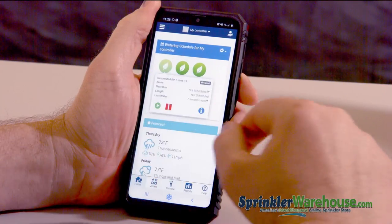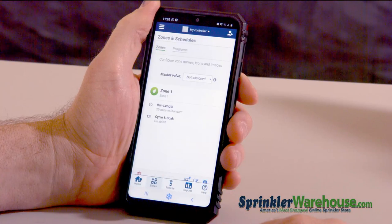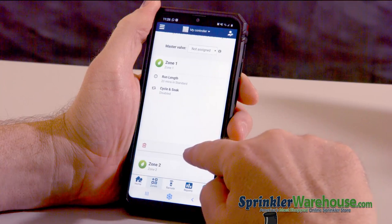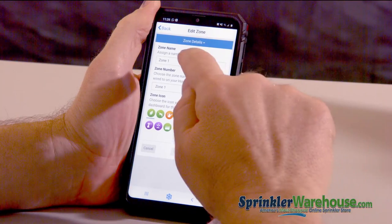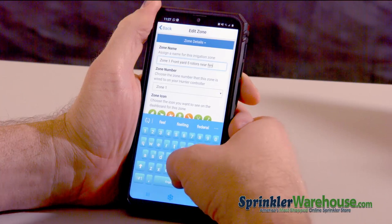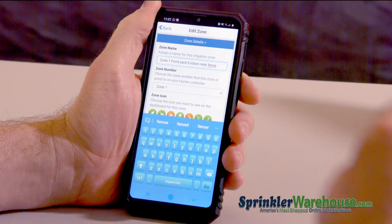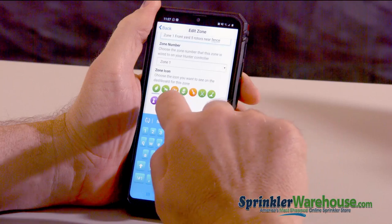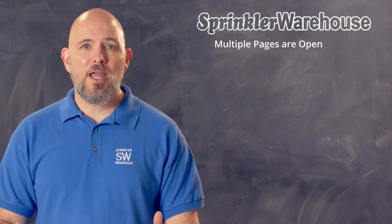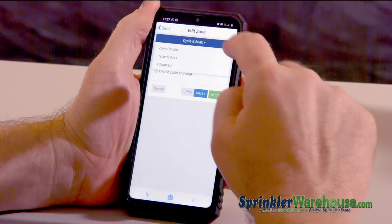I'm going to cancel the suspension. If you hit the zone tab down here, you can see a little information on each of the zones. But you can also customize the zone right here. Hit the little pencil icon, and you can change the name of the zone. As you can see, there is a pretty good amount of room to work with — you can put a lot of information in there. And you can also pick an icon for the zone. In this case, I'm going to use the grass since this is the front yard.